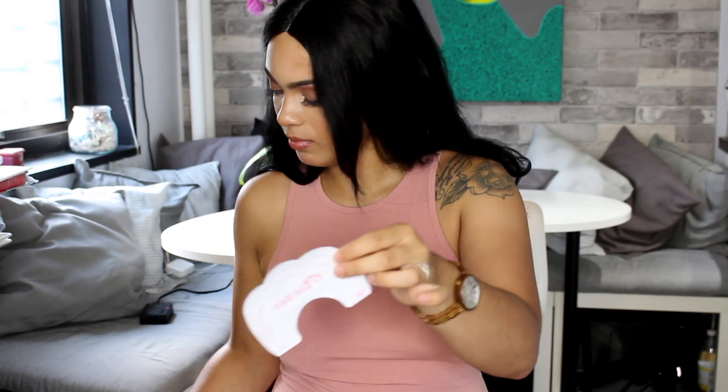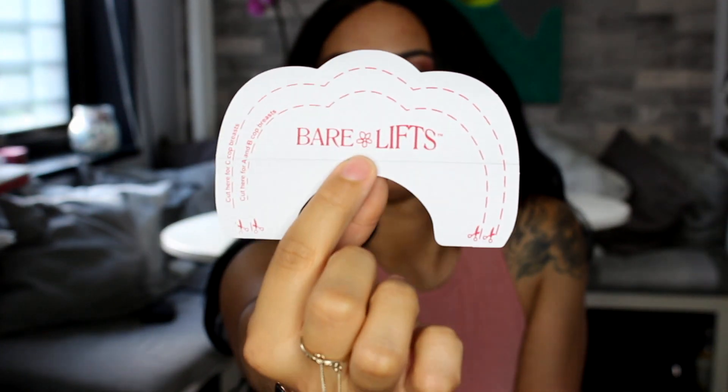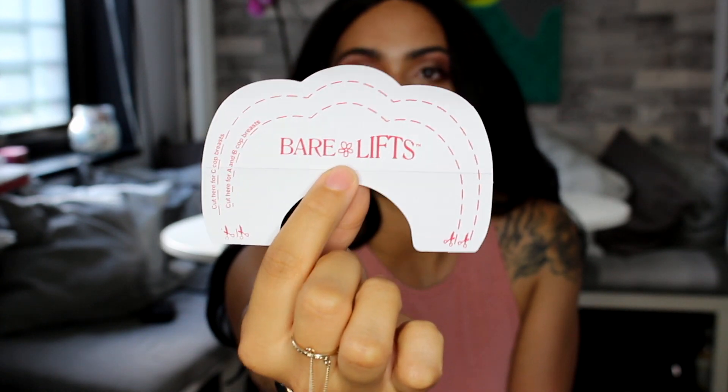So this is what they look like. Let me pull one out for you. It has these outlines — I don't know if you can see that. If you are an A or B cup, you'll cut at the first line. If you are a C cup, you'll cut at the top line. My advice to you off the bat: don't cut anything, unless you're wearing a really revealing top and you think this might show. But if you're like me and you're hanging low, then you're going to need all the tape you can get.